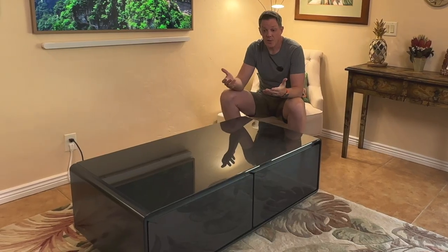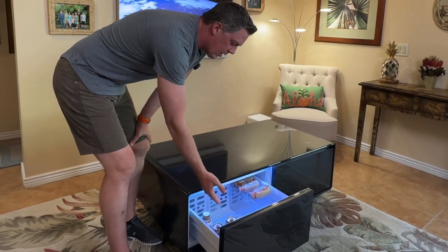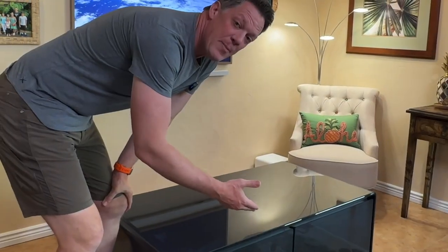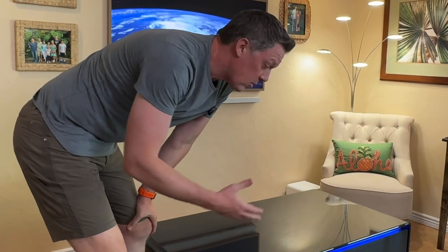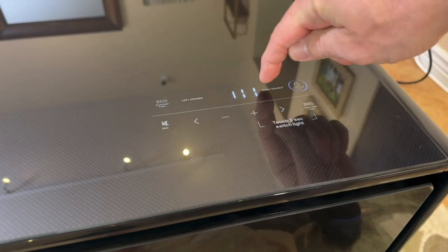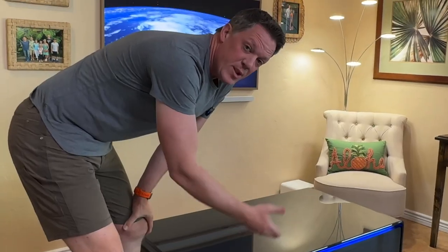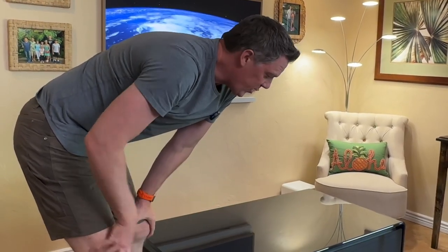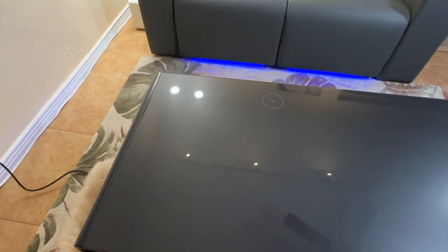The drawers have a lot of space — two full drawers of cold storage with independent temperature control. The left drawer goes down to 37 degrees Fahrenheit and the right drawer goes down to 42 degrees Fahrenheit. You can adjust them independently or even turn one drawer off entirely, so if you only want to use one for cold storage and the other for general storage, you can absolutely do that.